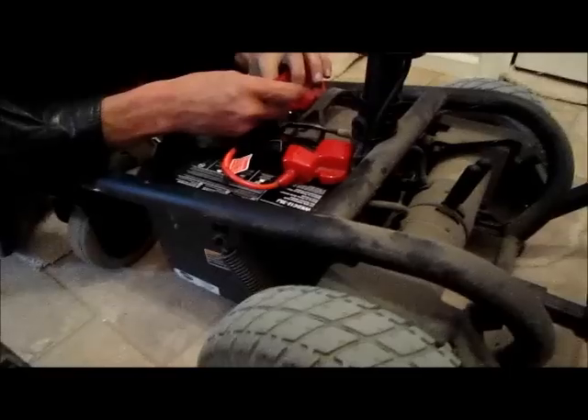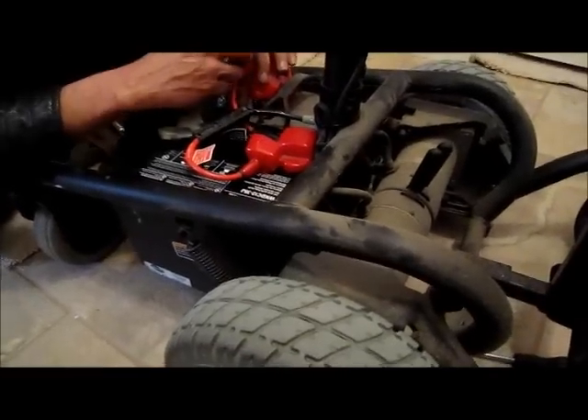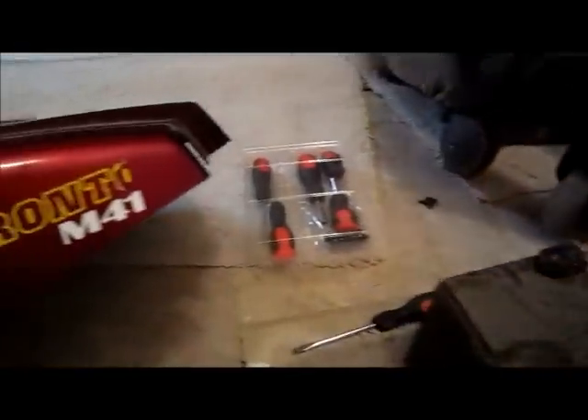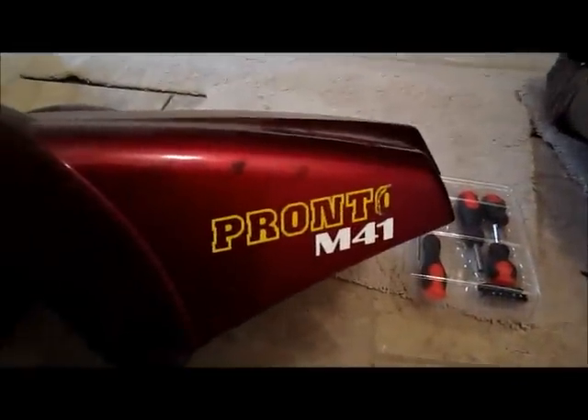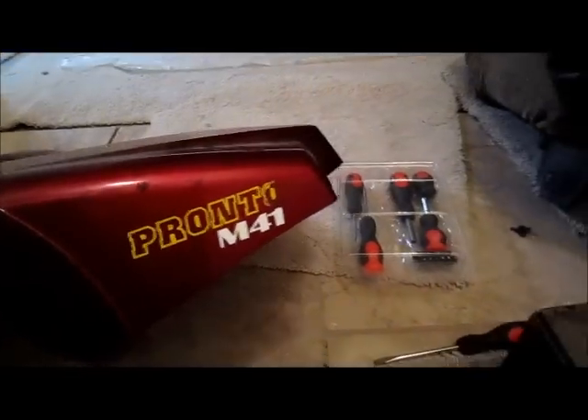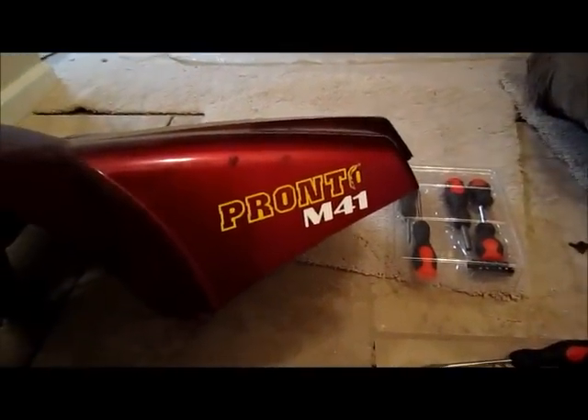Let me tell you what kind of wheelchair this is. It's an Invacare — spelled I-N-V-A-C-A-R-E — Invacare, and the model number is Pronto M41. So Invacare Pronto M41.